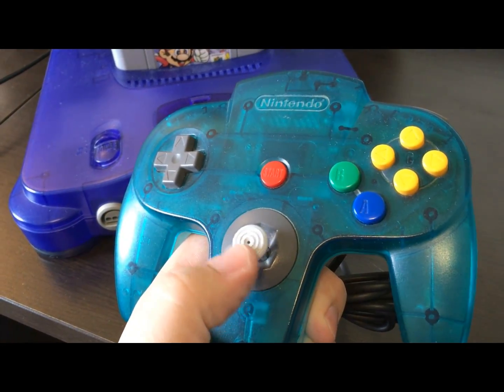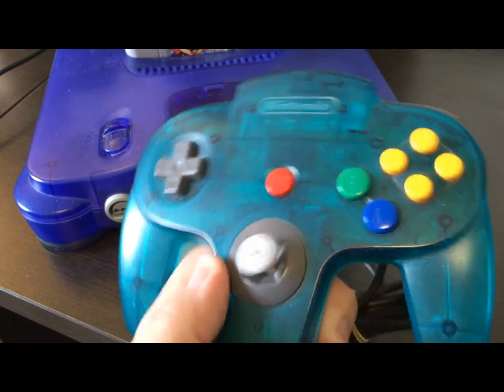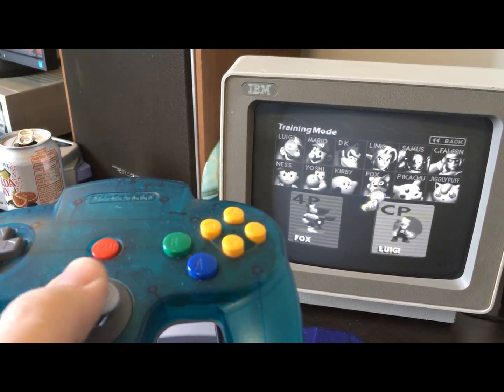Many Nintendo 64 joysticks these days are pretty worn out, with a lot of the plastic in the bowl having been simply ground away. This one is loose, has a huge dead zone, and can barely reach its normal range.